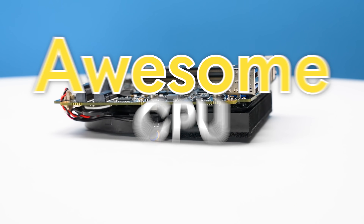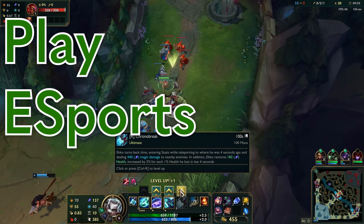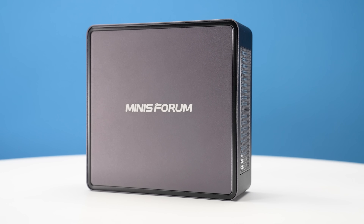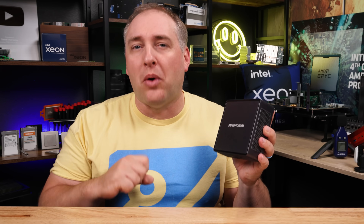This little mini PC has an awesome processor, fast memory, and it can even do things like play eSports titles at 4K without dropping quality settings. You could not do that with previous generations of these. This little unit is way better than the previous generation, and in this video I'm going to explain exactly why.